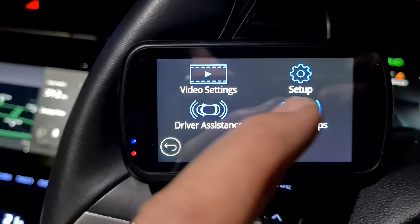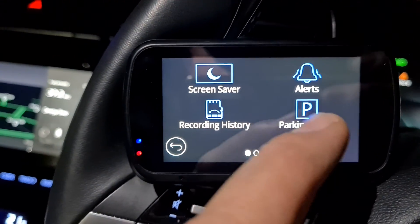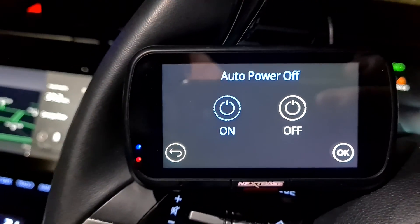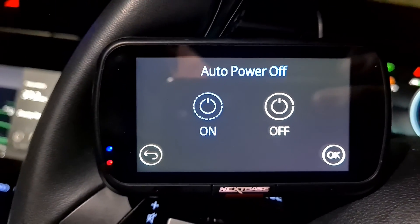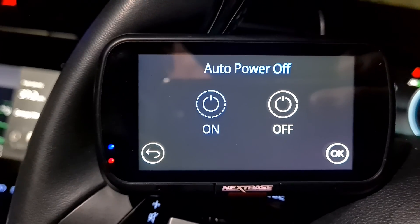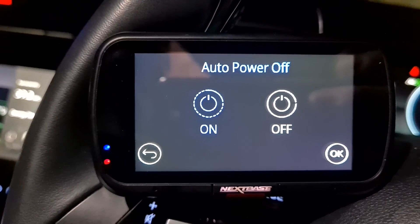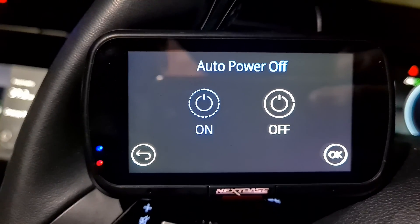Another thing you want to do is go into set up, go to auto power off, and turn this on. At 11.6 volts, your dash cam will cut out and it won't record anymore — it will save power. This will also turn your dash cam off once you've finished a journey.